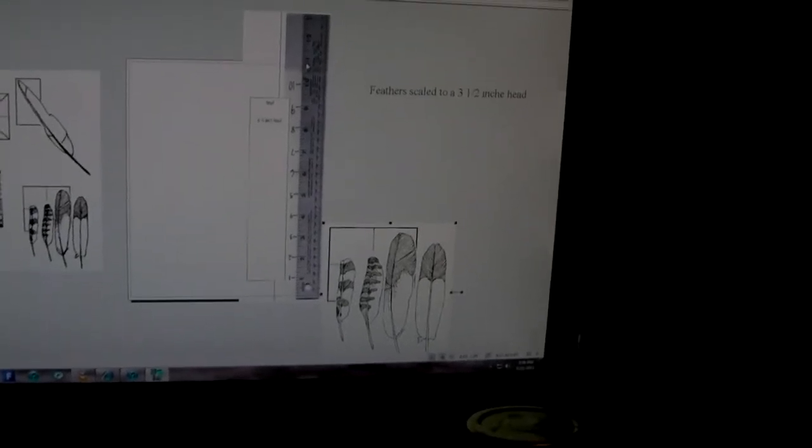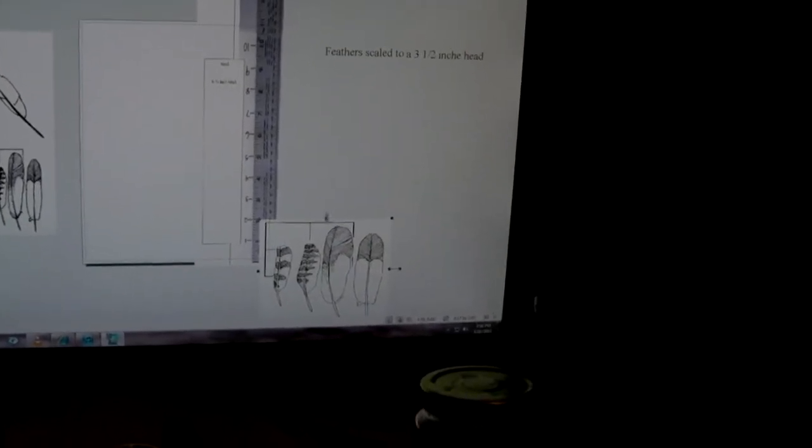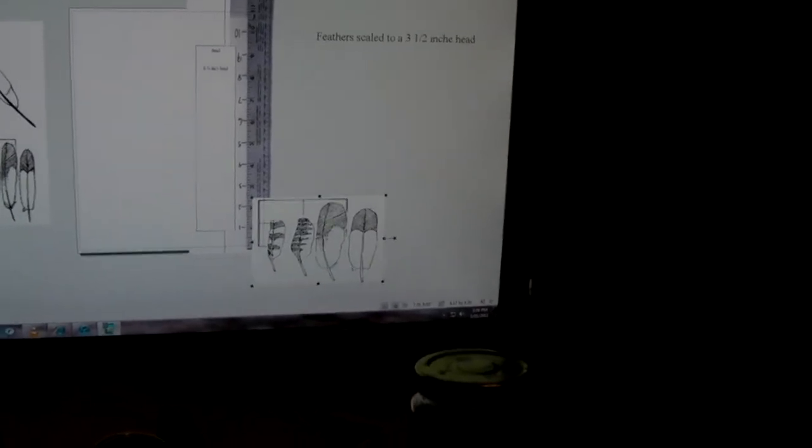I've got this ruler set at 11 inches from the bottom of the page to the top, which scales it automatically for the printed page. Then I just keep downgrading the width — right here where my cursor is, that's the head length in comparison to the feather. I'm shortening it up until it matches a one-inch measure, putting the bottom of the head measurement right on the one, and I'll keep doing this until I get down to two inches.